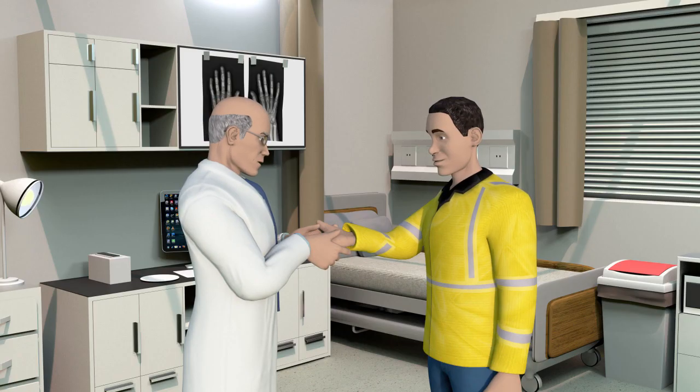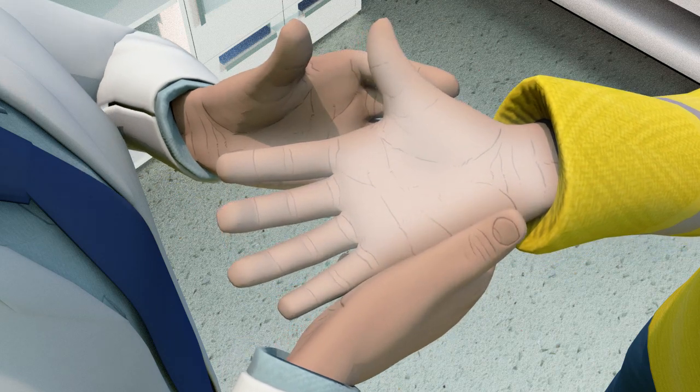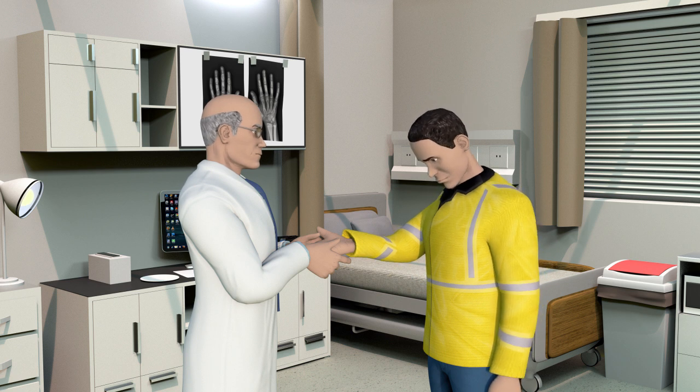As with the case of so many illnesses and conditions, prevention is always better than cure. Hand Arm Vibration Syndrome is no different, as it is extremely difficult to treat. In most cases, you can only be taught how to deal with its symptoms.